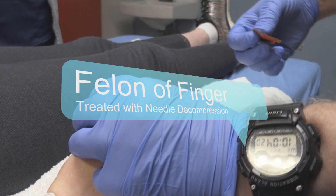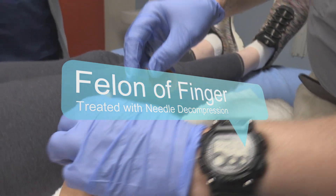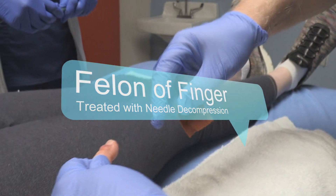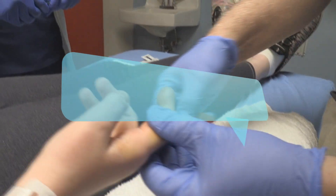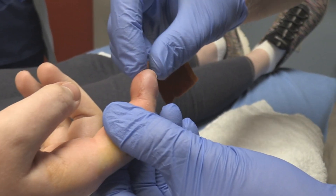You're diabetic, is that right? She's got pretty obvious paronychia up there, and then if you look at the front side of the finger, this is all a felon.